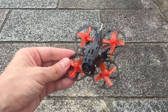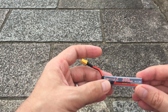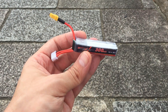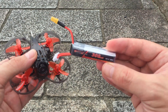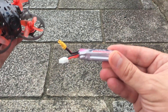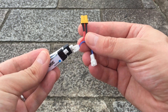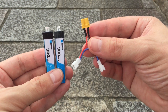The Mobula 7 comes with this 3s 300 milliamp LiPo from Happy Model, and this battery is really heavy — it comes in at about 25.7 grams, which is really heavy for this quad. I don't believe these motors can handle this battery very well. I'm going to try with the included battery, then switch to a 2s 300 milliamp, and also try two 1s LiPos using the included adapter accessory.